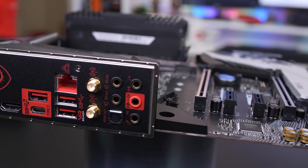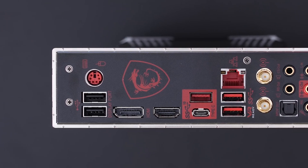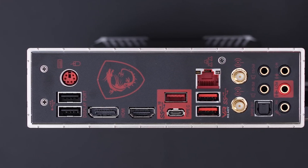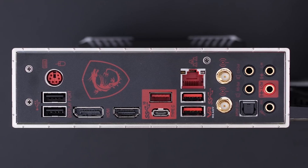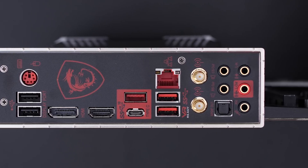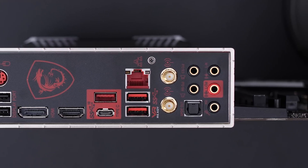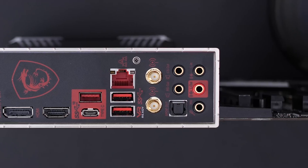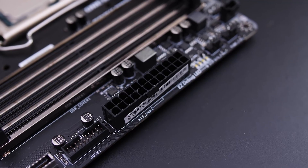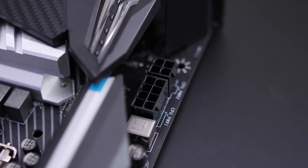Looking at the back I/O, you get a very nice integrated I/O shield, PS/2 combo ports, two USB 3.2 Type-A ports, a DisplayPort, an HDMI port, one USB 3.1 Gen 2 Type-C port, three USB 3.1 Gen 2 Type-A ports, Gigabit Ethernet, AC 802.11 Wi-Fi connectors, HD audio connectors, and an optical SPDIF out port. For power, you get the standard 24-pin ATX motherboard power and an 8+4 pin 12V CPU power connection.